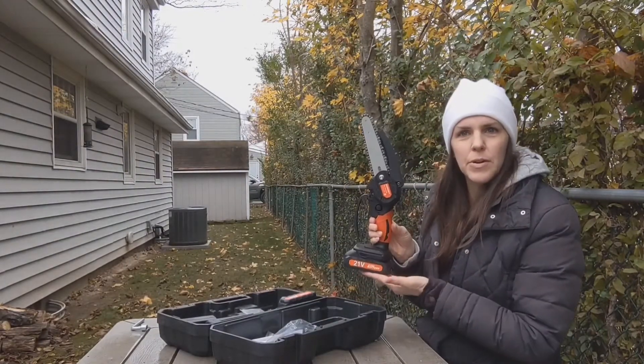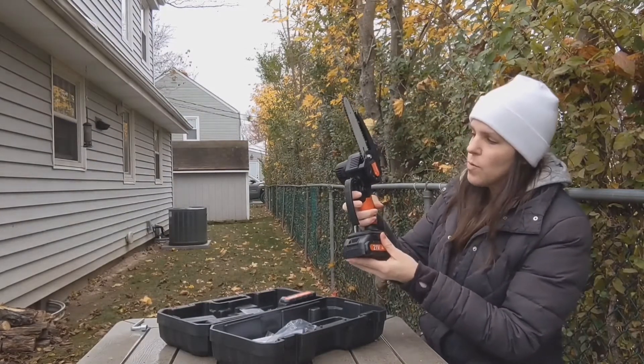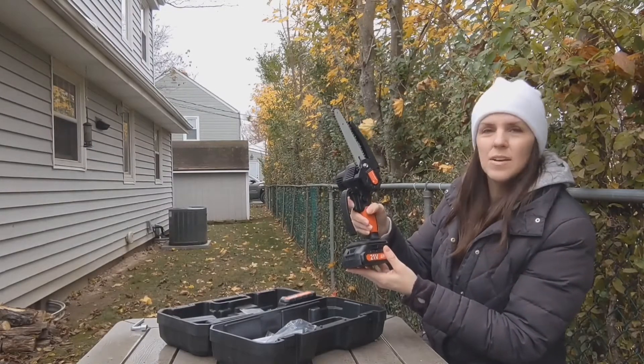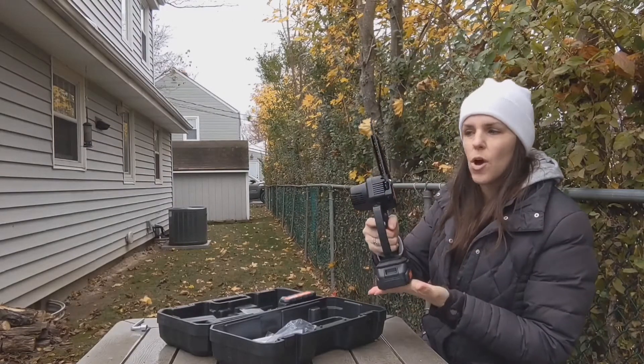I already installed the battery right here and there's a safety here, so that's nice. You won't just hit the trigger and it goes crazy — you have to actually push the safety on and then push the trigger, and then you have your saw ready to go.